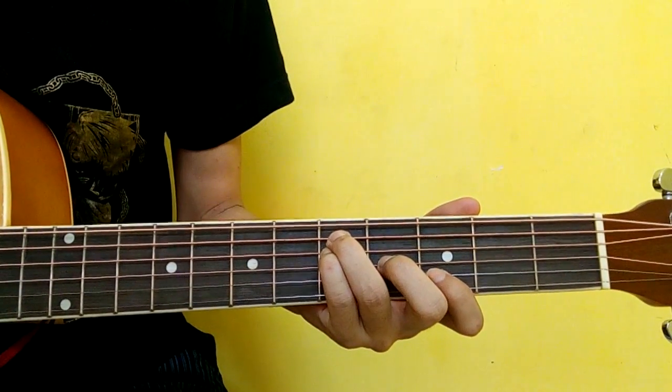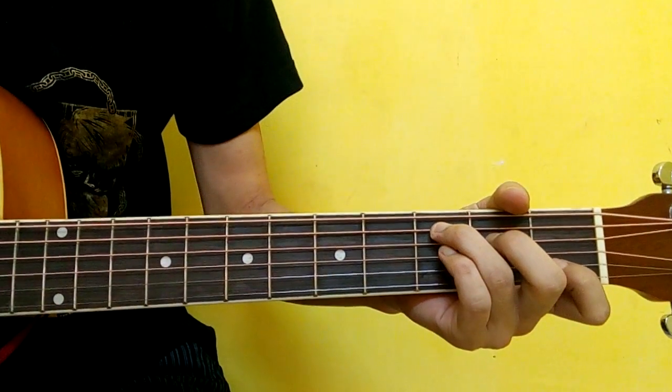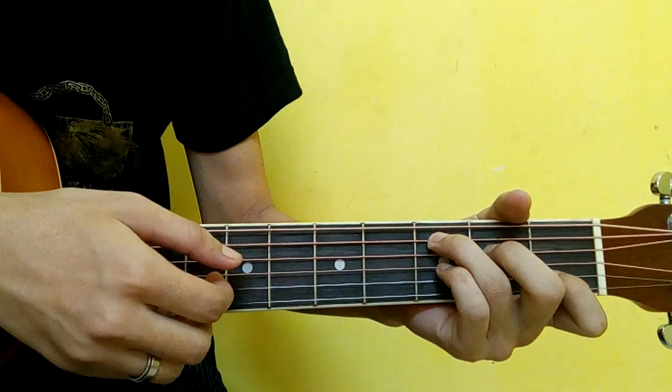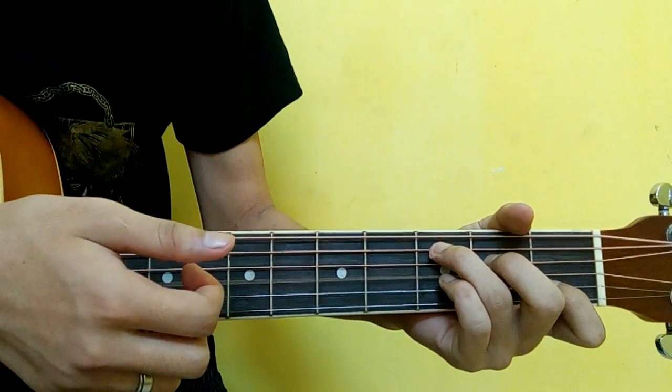If you want to hear this song, you will go to the right hand. The right hand: the thumb, the fifth string, index finger, the third string.